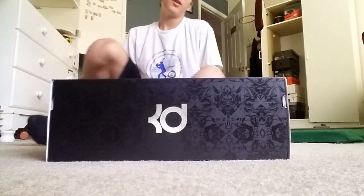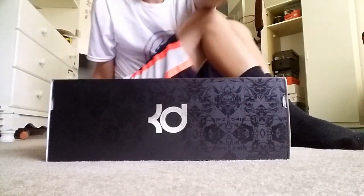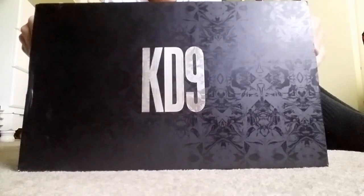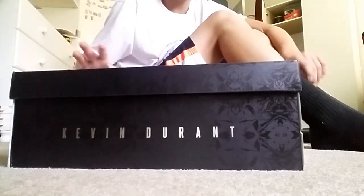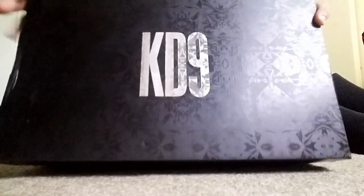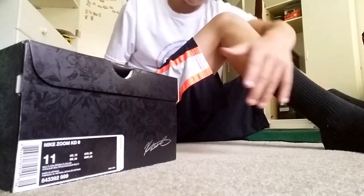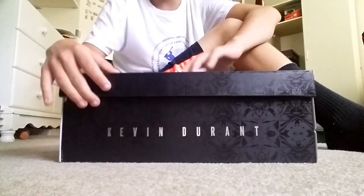Hey guys, I'm back with another video. This one is of the brand new KD9s. The colorway is called Unlimited — it's supposed to be an Olympic-based colorway. The box is really cool; I like the design. It's even in chrome with the Nike solution signature and his name, but that's pretty neat. It goes all the way around the box and even on the bottom.